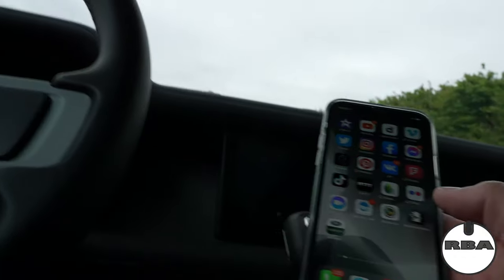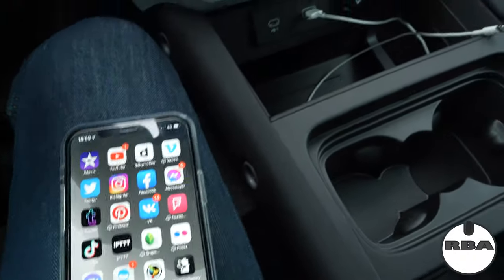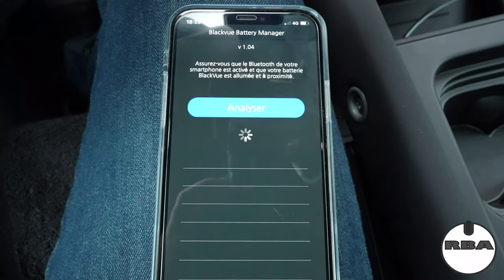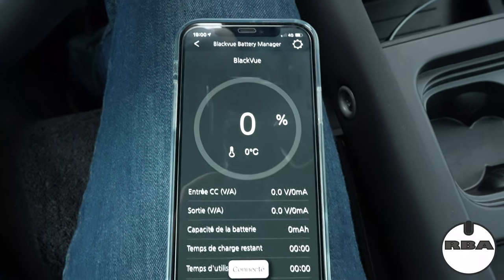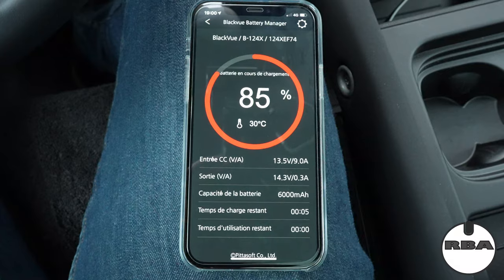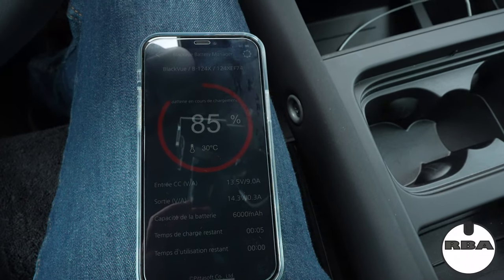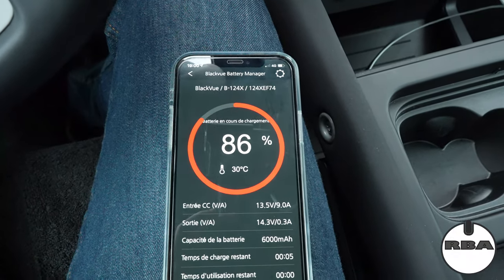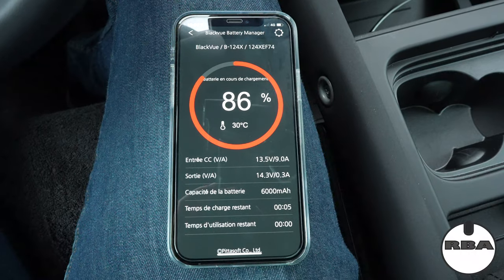I'm back in the car and I'm going to show you the Blackview battery status in the app. I click on it, it detects, and it shows as connected. It says the battery is charging because I've put the car on — that's why the battery pack is charging now. If I'm not using the car, it will say the battery is discharging, meaning the Blackview is taking its power from that battery pack.